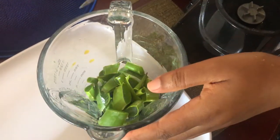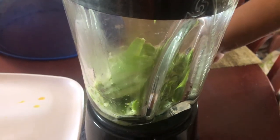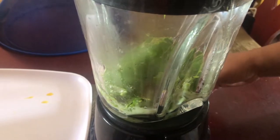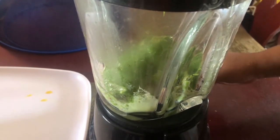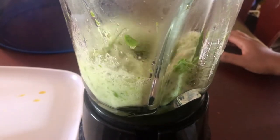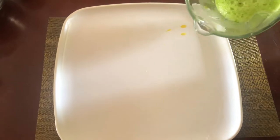Next, you are going to blend without using any form of liquid, and you're going to take this down to a paste. Next, just pour this out on a tray.